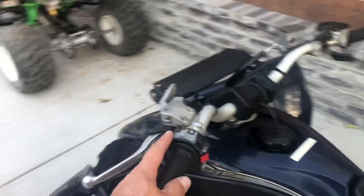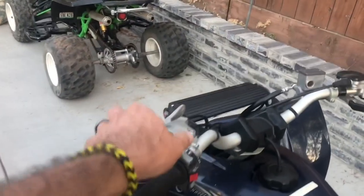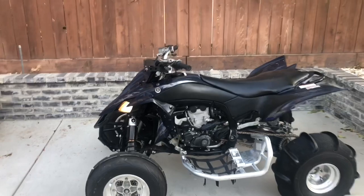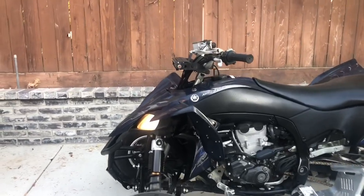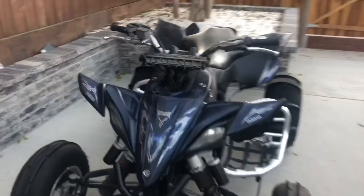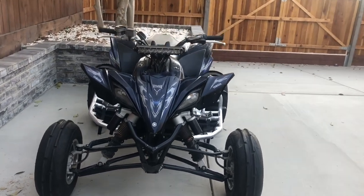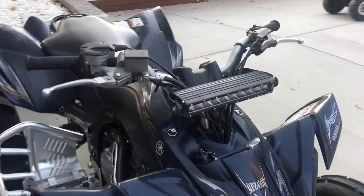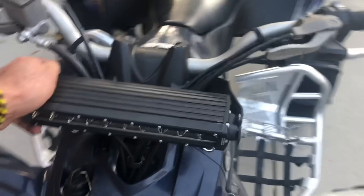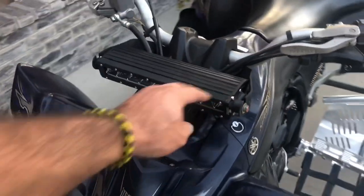I keep calling it a steering wheel — sorry, English is not my first language — it's called handlebars. This is how it looks. Maybe it would be nicer a little lower, but even when you ride it's not going to shake. I used Loctite so it won't get loose. The quad is dark so it kind of matches — looks good.